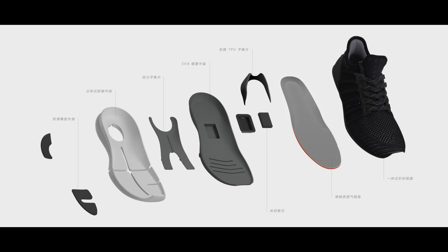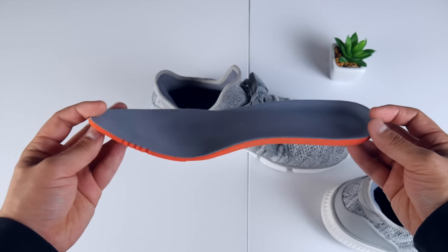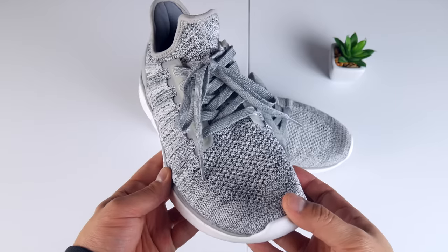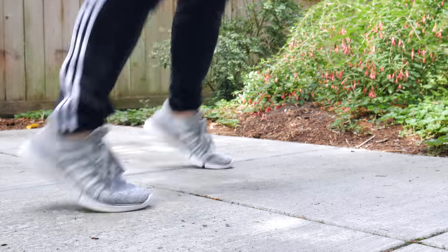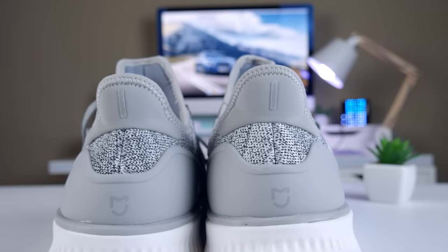Between the insole and the outsole, there's a shock-resistant midsole, a torsion balance sheet, and a heel balance patch that helps with stability and reduces the chances of sprains. The insole is made out of a breathable sponge material that feels really nice and is very light. Combine all these features with the knitted integrated top portion of the shoe, and you have a sneaker that not only looks really fashionable, it's extremely lightweight and provides good protection to your feet. And I love that it has very minimal branding – another nice touch.